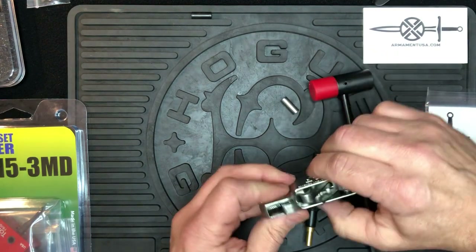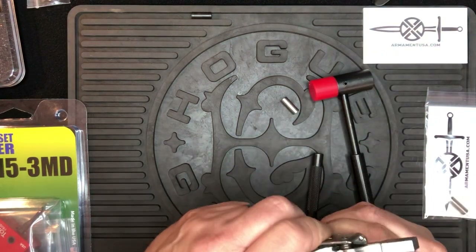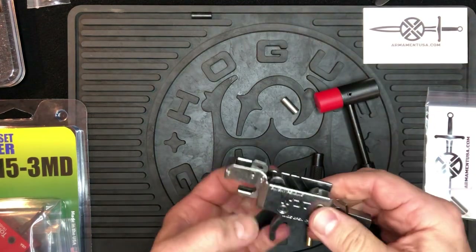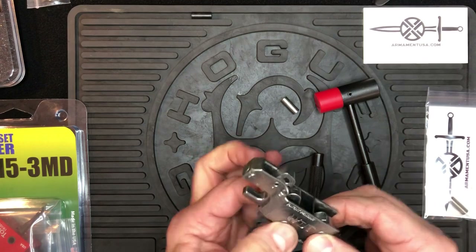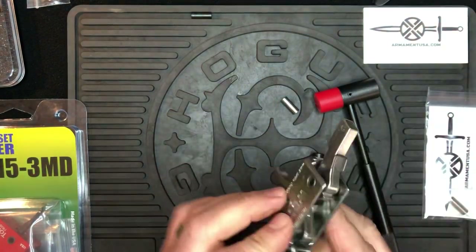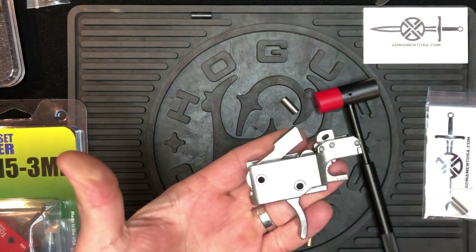Simply continue pushing it through. Once you get through to the other side of the housing, a little bit of wiggle or just a simple tap and it'll go in. Once it goes in, you can typically turn it. If it doesn't turn, you may need to put just a little more force on it. Make sure that the ears line up with the flats — and there you go, that's installed in the Wide Open Trigger.